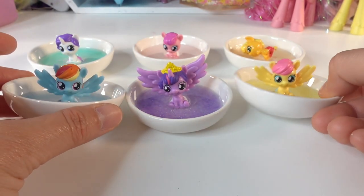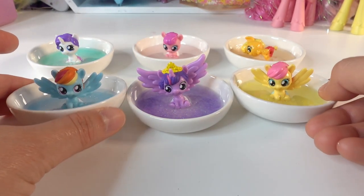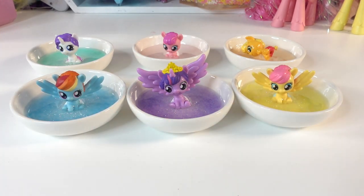So three out of six — not too bad, but it makes me want to redo them! Let me know down in the comment section what you think of my little ring dishes. If you like this video make sure to subscribe, and I'll see you next time — bye!